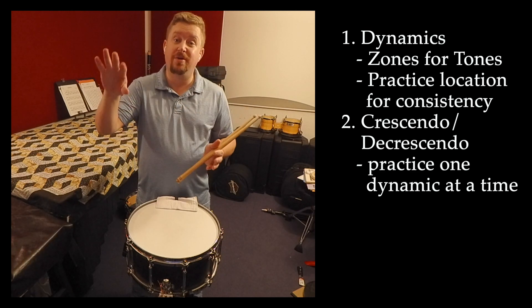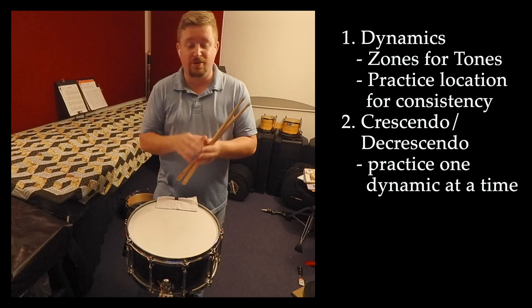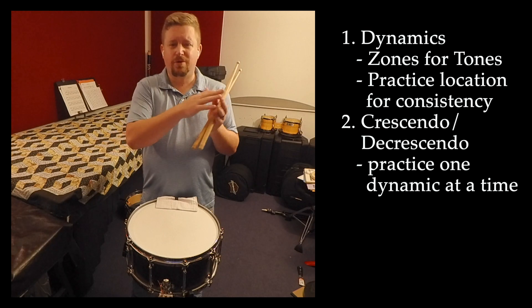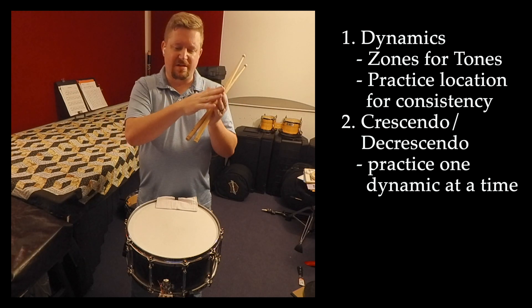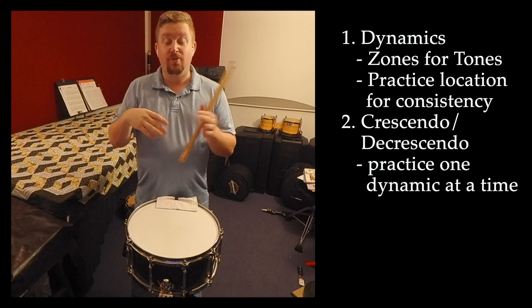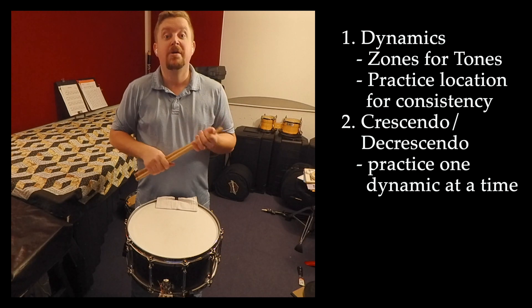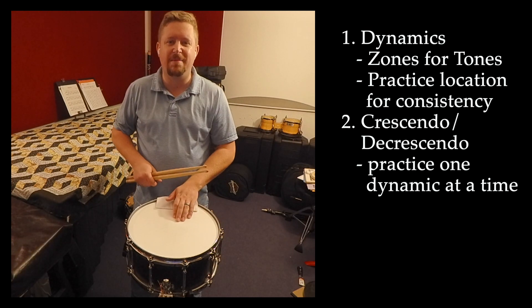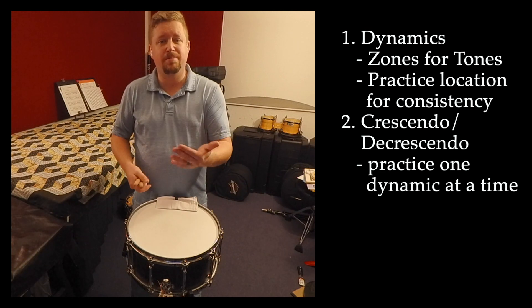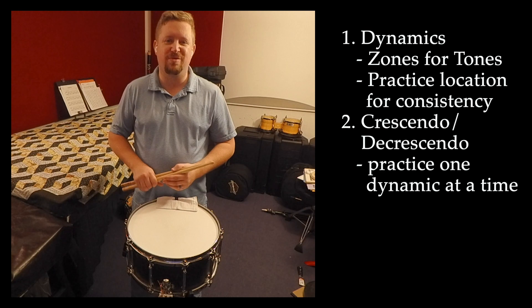When we crescendo, it's the opposite direction, and it's going to be twice as fast in this piece — it's only two measures long. When I crescendo, I like to save the crescendo a little bit towards the end, almost like the bell of a trombone. That helps to give a little more excitement when we reach that loudest dynamic, but that's something we have to practice. You may want to practice increasing that dynamic first over just simple eighth notes over two measures, and then play the rhythm as written.